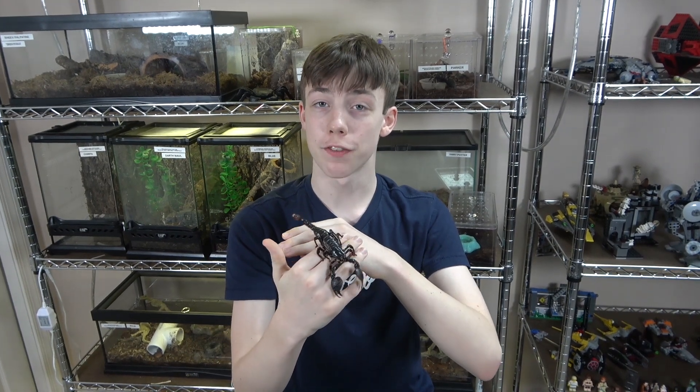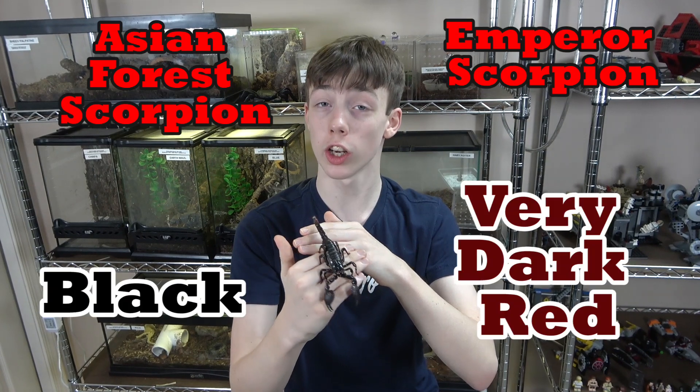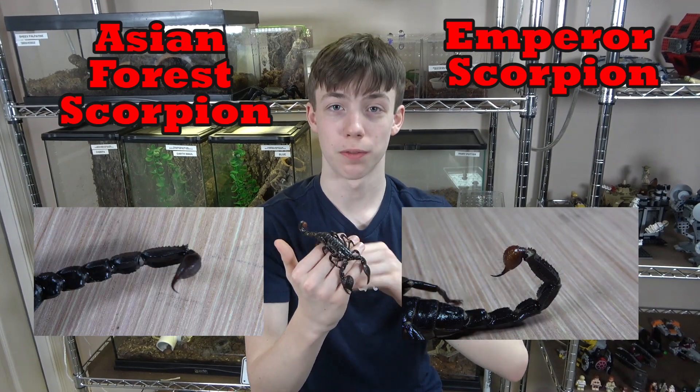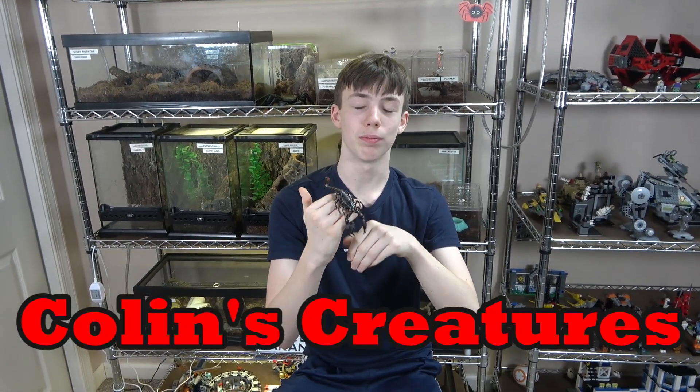So now you know how to tell the difference between an Asian forest scorpion and an emperor scorpion using their color, their claws, and their telsin. Thanks for watching, subscribe to my channel, like my videos, and I'll see you next time on Collins Creatures.